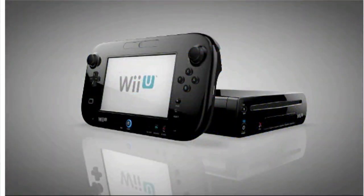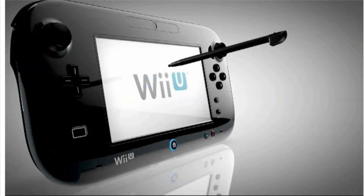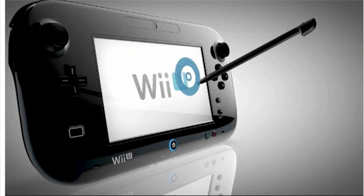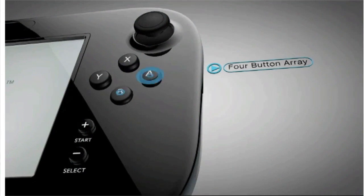The Wii U gamepad offers simple and intuitive control. The touchscreen works with your fingertip or more precisely with the included stylus. There's the familiar Plus control pad and A, B, X and Y buttons.